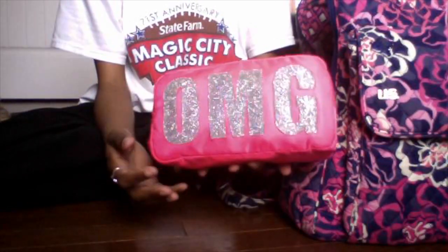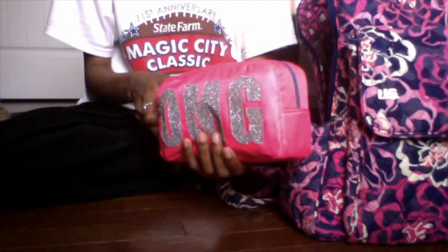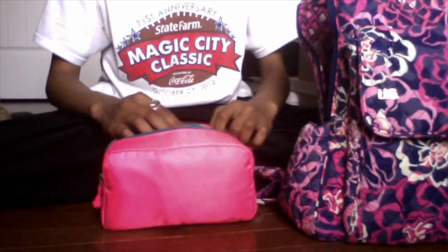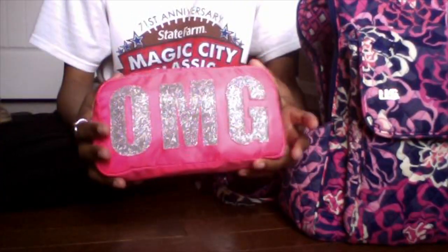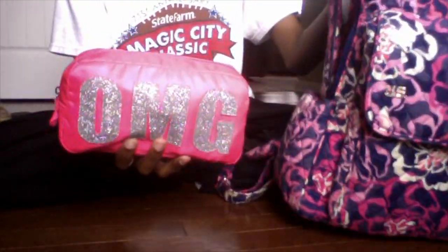I also have my emergency kit, and it fits in here shockingly. I'll just give you a quick look through it since I have a video on that already. I use everything in here — the band-aids, the deodorant, the headband, medicine. You'll always need one of these, and it's better to have it all in here instead of at the bottom of your bag.